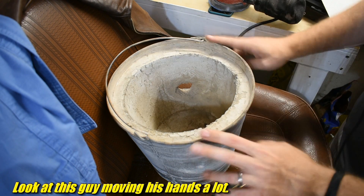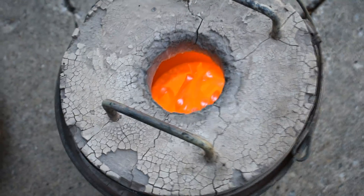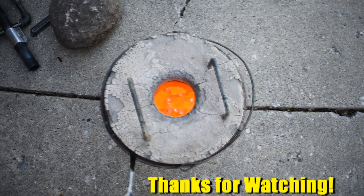And with that taken care of, back to the glowing metal. Well, I give up. It got so hot, but not hot enough. You let me down, hair dryer. Now it looks like I really need to start building that better foundry. Like, now.